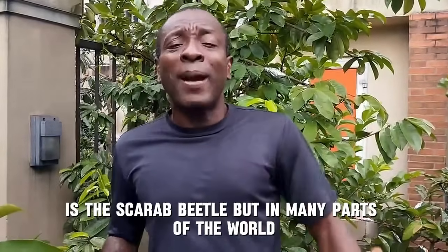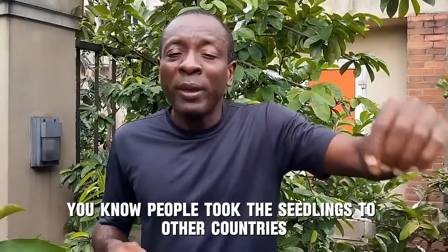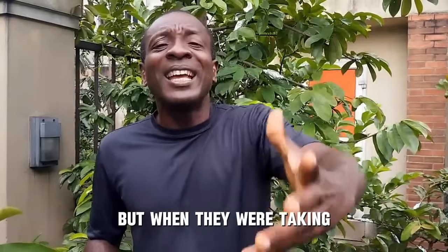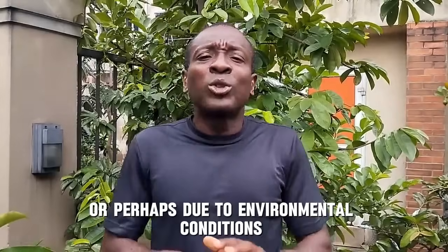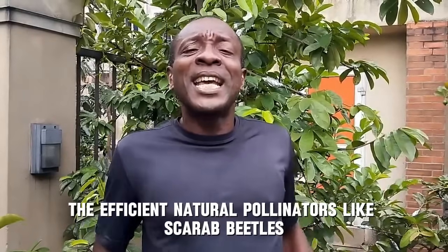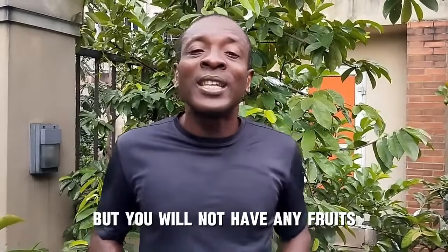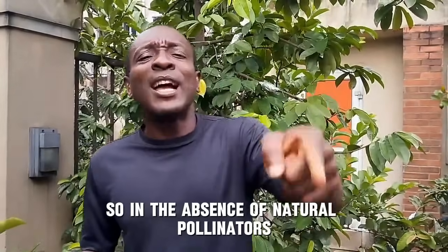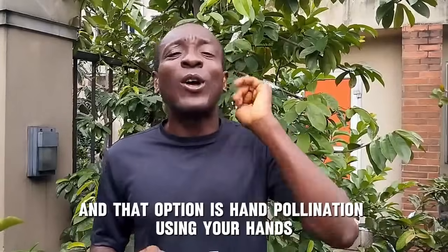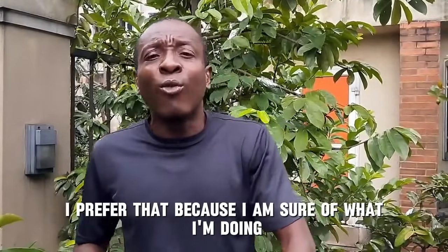One species of beetle that is very efficient in pollinating soursop flowers is the scarab beetle. But in many parts of the world where soursop was not naturally located, people took the seedlings to other countries without taking the natural pollinators with them. Due to this, or perhaps environmental conditions, efficient natural pollinators like scarab beetles are not available. In that case you have lots of flowers but no fruits. So in the absence of natural pollinators, your only option is hand pollination using your hands.